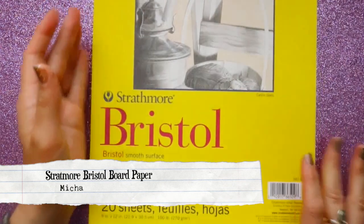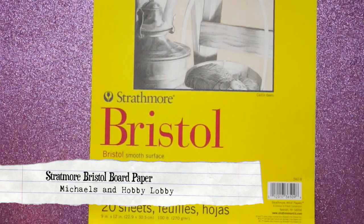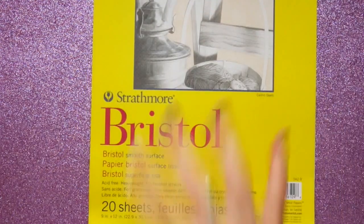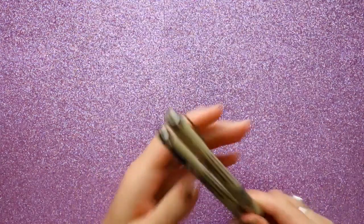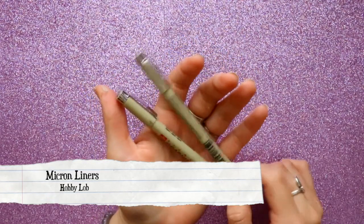Another type of paper that will be your best friend is Strathmore Bristol board. It can hold really heavy-duty kinds of ink and heavy mediums — you can put acrylic on it and it will not bend at all.